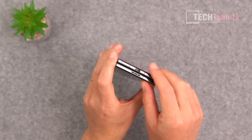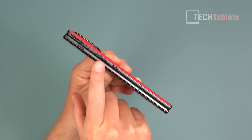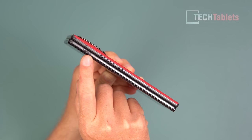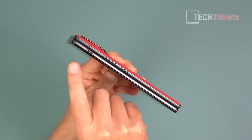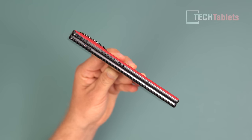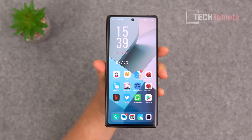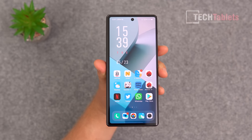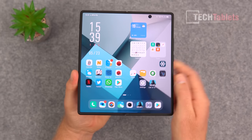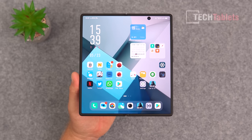The power button is metal, as are the volume buttons. There's a physical alert slider to switch from standard to silent mode without even powering on the screen. For selfie cameras, there's a 16 megapixel on the outer screen and the same exact sensor for the inner screen.